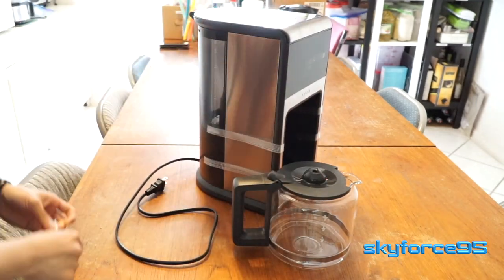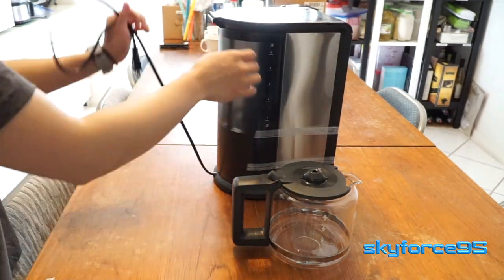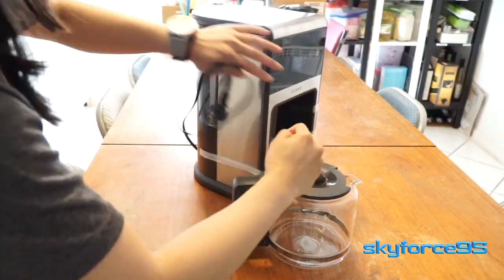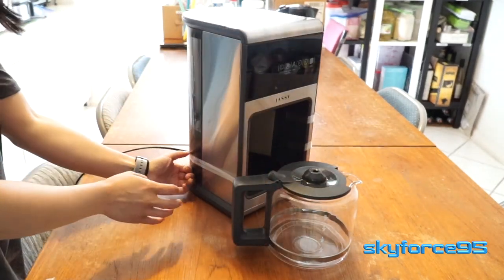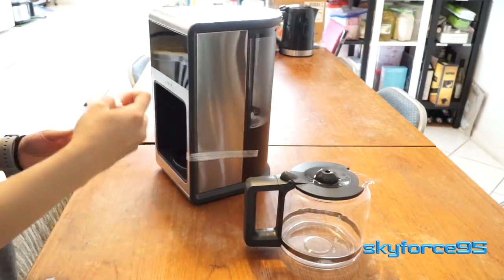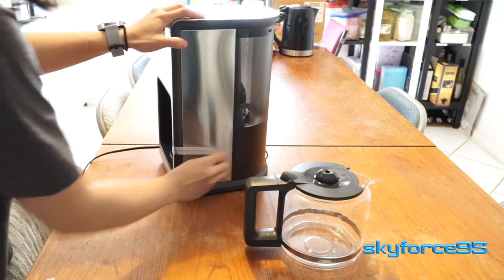Then it was a matter of removing a bunch of plastic and tape. For some reason there was just a ridiculous amount of tape — I don't even know what it was supposed to hold in place. There was also a random cardboard on the inside just to protect the glass of the coffee pot.